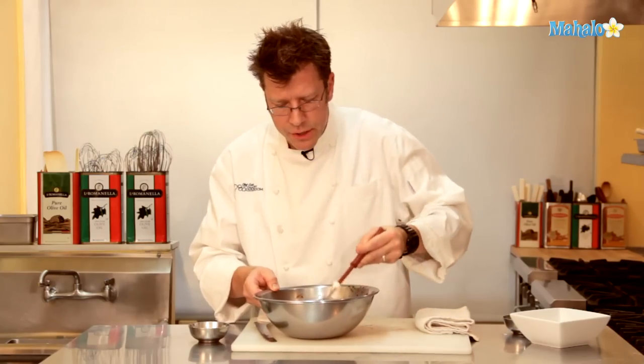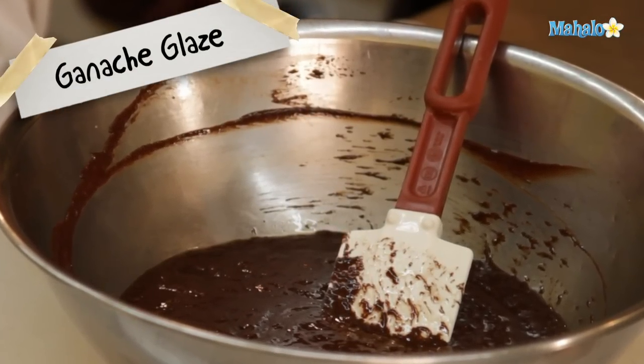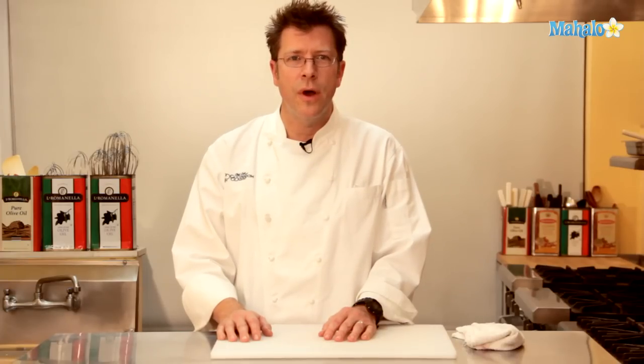And that is our ganache glaze. Thanks for watching. Be sure to click on other links so you can get other recipes. If you don't see something that interests you, email a request to requests@mahalo.com. Also be sure to subscribe so you can get lots of wonderful additional information. Thanks and I'll see you soon.